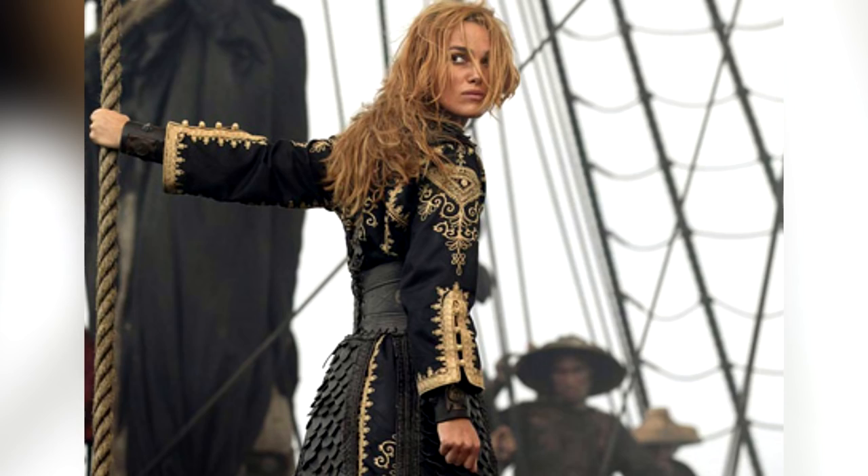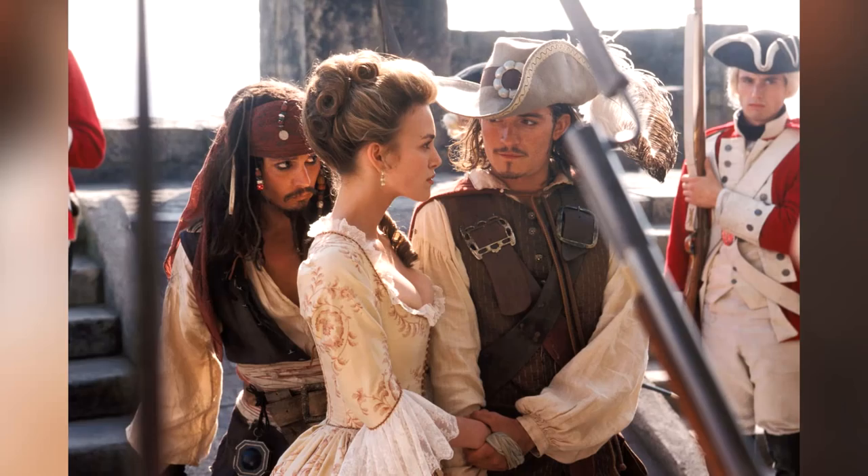If you haven't seen the Pirates of the Caribbean movies, I highly recommend you do. Today I wanted to recreate Elizabeth's look — one of her earlier looks when she's still the governor's daughter. I inspired this hairstyle — or I kind of attempted to recreate the hairstyle from the last scenes of the first movie, where she's wearing this beautiful cream dress and she has her hair up in a very formal, elaborate hairstyle.